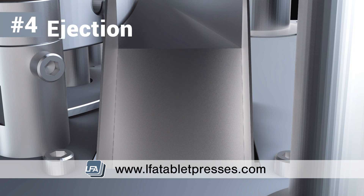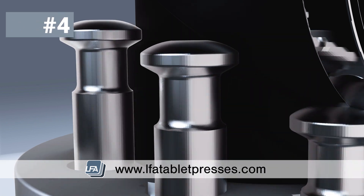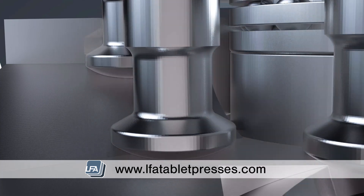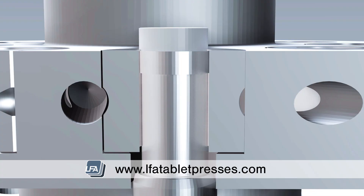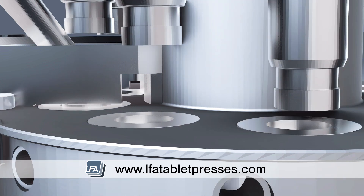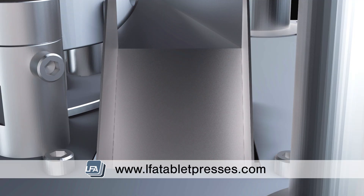Ejection. Once your tablet has been formed inside the die, the upper punch is lifted out of the die bore by the upper tracking, whilst the lower punch will go over the ejection cam. The lower punch is raised in the die bore until it's flush with the die. This pushes the tablet out of the die and flush with the die table. The table then rotates and pushes the tablet into a scraper, often known as the takeoff scraper, which moves the formed tablet down the ejection tray into a container or the next stage of the process.